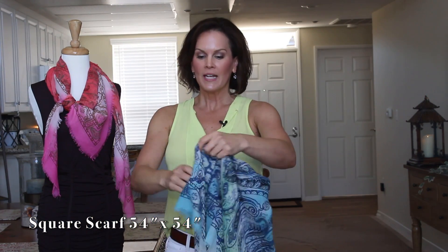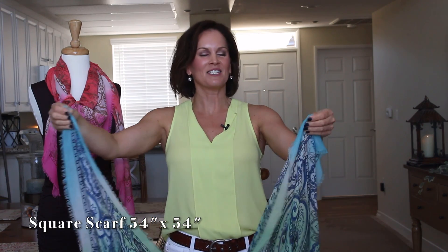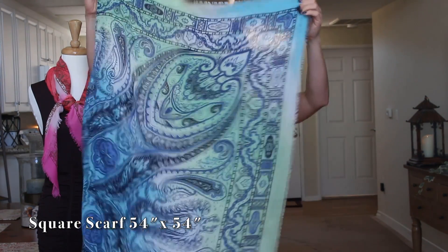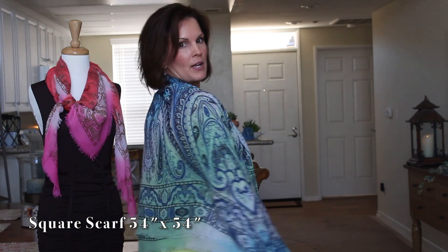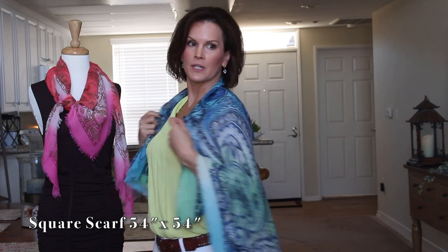The next one is very basic and easy — when all else fails, just fold your scarf in half, drape it around so you have it over your arms and covering your back. It looks like a jacket and it's really super cute.